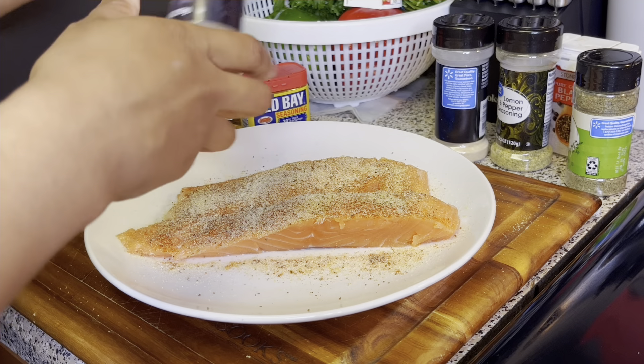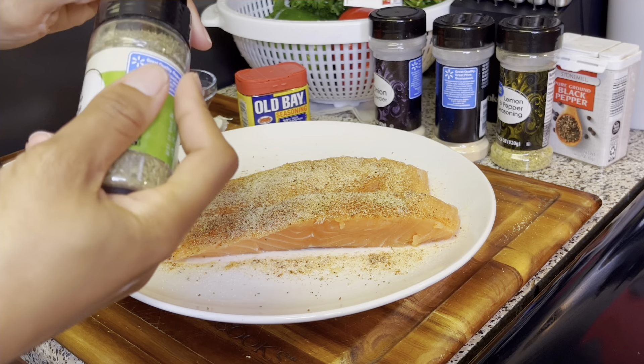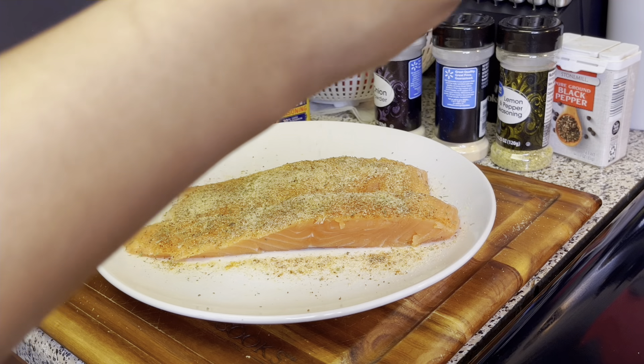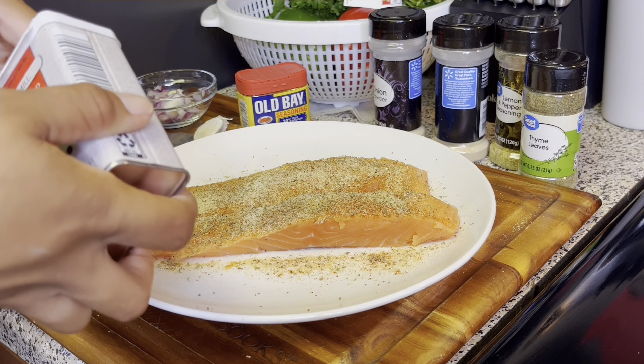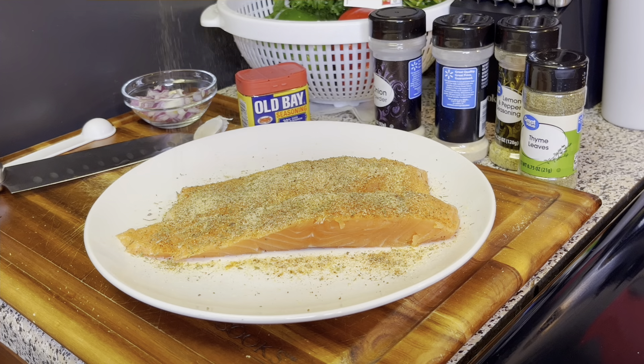I have some onion powder here and I'm going to season that. Then I have some thyme — you guys can use whatever kind of seasoning you want on here. You can use all-purpose seasoning, garlic salt, whatever you want. It's just going to be to your liking. Then I'm seasoning this with some pepper.